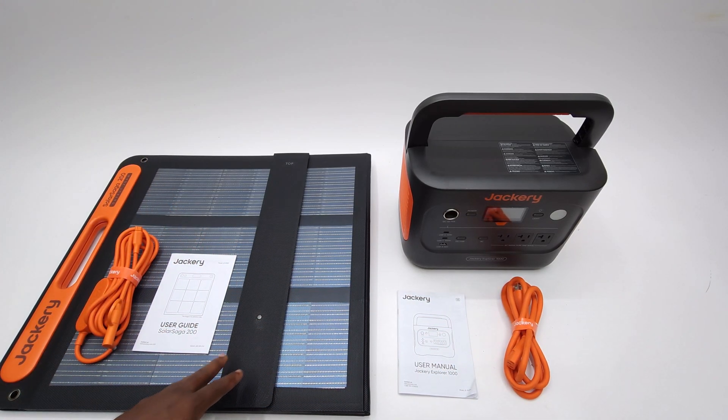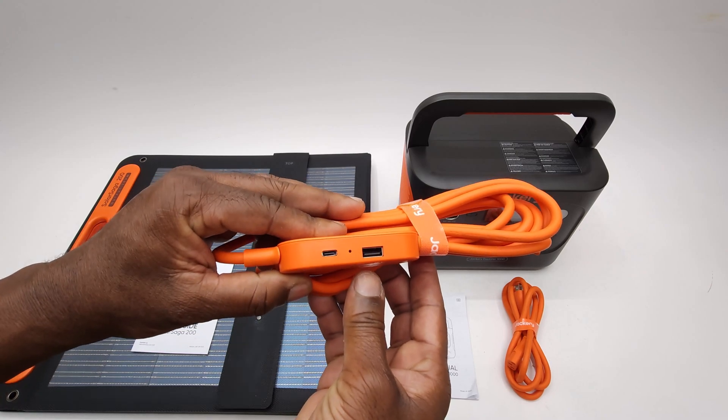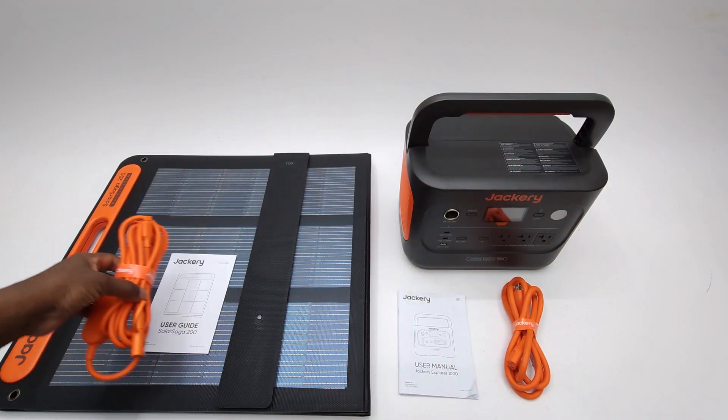In the Solar Saga 200 box, you have the foldable solar panel, its multipurpose DC charging cable for the solar generator, and its user manual.